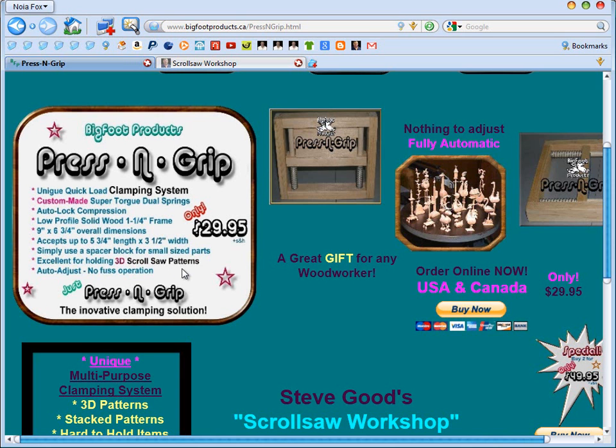That's the Pressing Grip. I want to say thank you to David for allowing me to review this product, and sorry to David for being so slow getting the review done — I've had a lot going on in the last couple of months. You can see the Pressing Grip at bigfootproducts.ca and I'll post a link below the YouTube video and also in the blog post. I'm Steve Goode, hope you liked this video and we'll see you next time here at the Scrollsaw Workshop.